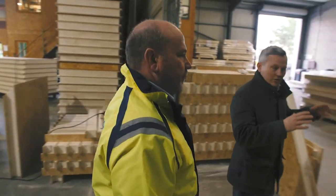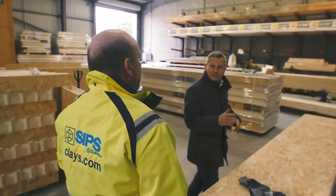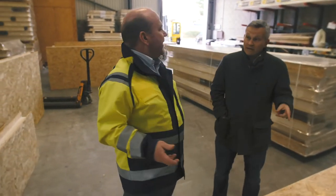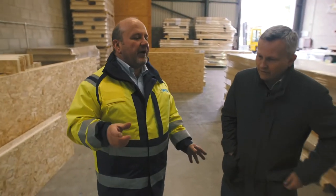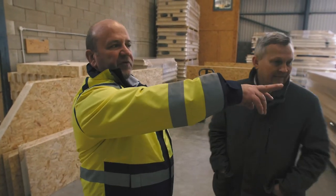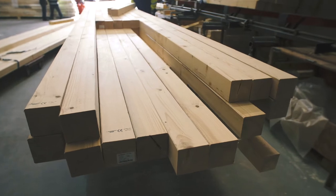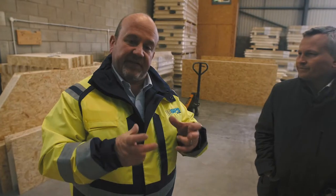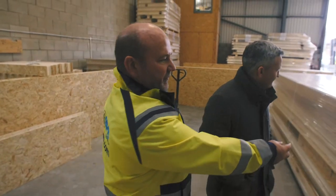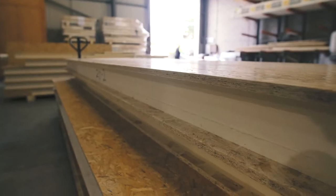The jointing pieces are sent out in a separate pack and are made in-house. There are two different joints: one is a structural joint, which is a solid piece of timber; the other is what we call a spline joint, which is a thin piece of panel that goes into the 50mm rebate on the side of the panel.